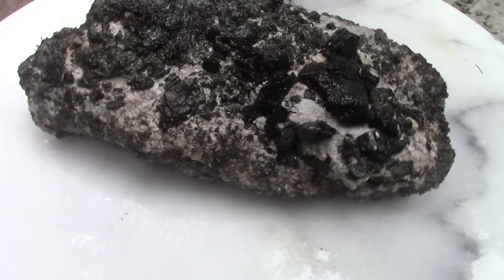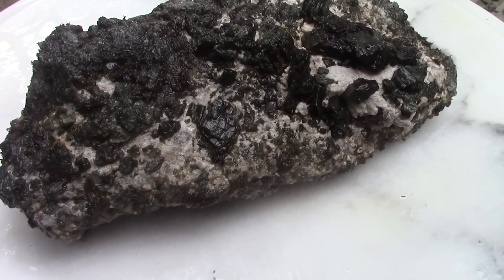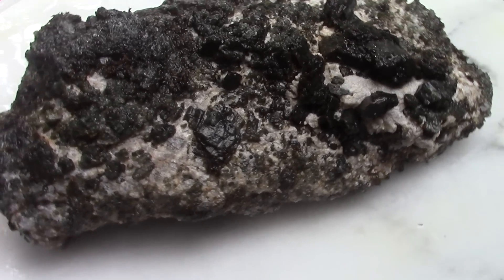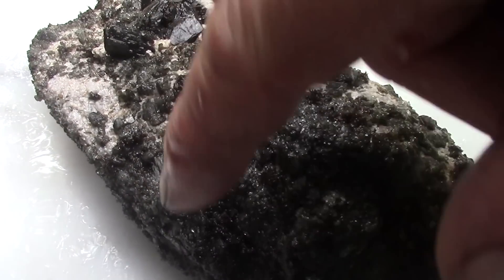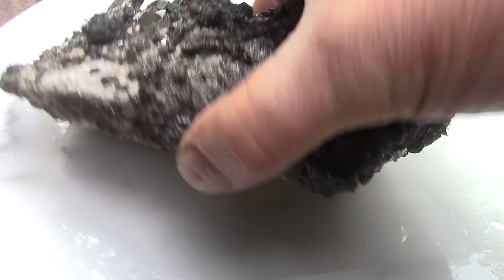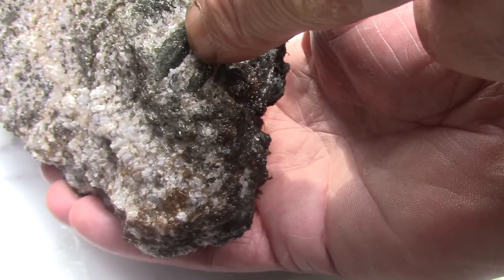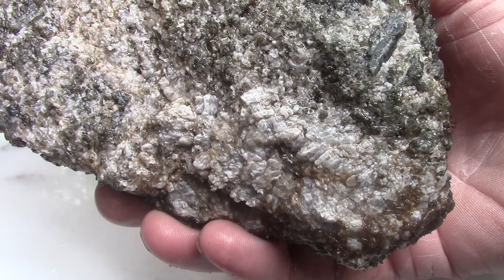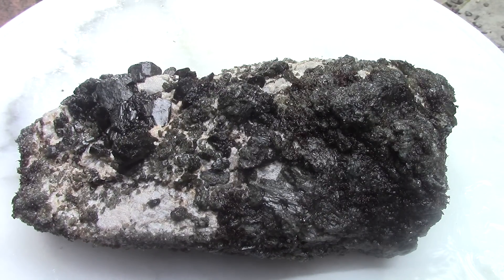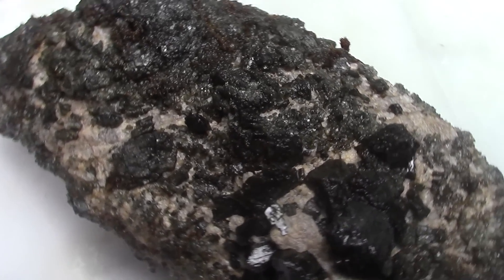It's been 24 hours in the vinegar and some of the calcite has etched away, exposing more of the anthophyllite, which is kind of nice. Over here — see in there — that's kind of neat. And on the far side we're starting to get some crystals in here.